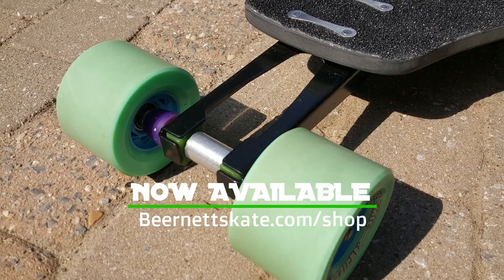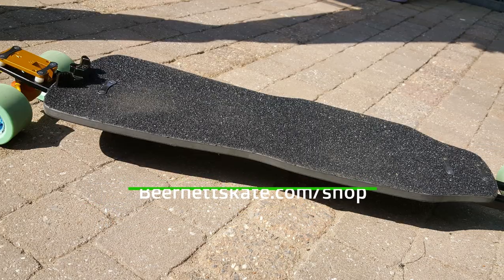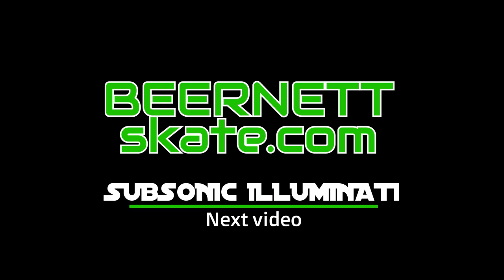This setup with all these nice components is now available in my webshop for a reduced price. Thank you for watching, don't forget to subscribe, and I hope to see you in my next video with the Subsonic Illuminati.